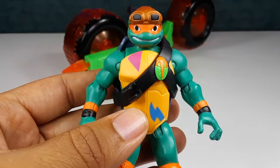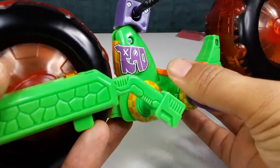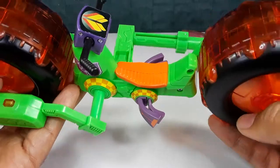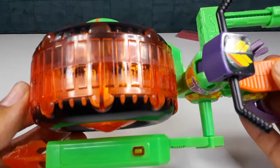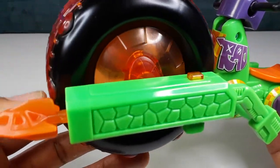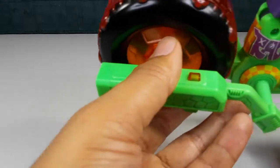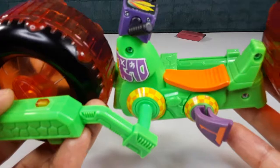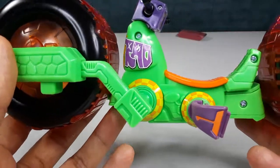Now let's check out the Shell Hog. This is the Shell Hog — it looks pretty good. It has some graffiti right there, very cool. Little handle and everything. I like this translucent plastic right here. Even the rims have that. It does come with a missile — so we can shoot that off. Whoa, I just lost it — it goes very fast and very far too, so that's pretty good. I like all the sculpting right here of the turtle shell and stuff.